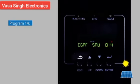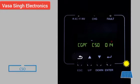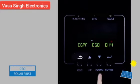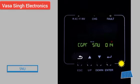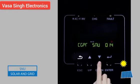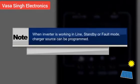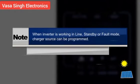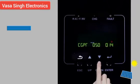Program 14: Charger source priority modes include CSO (solar first), CUE (grid first), SNU (solar and grid), and OSO (only solar). Note: charger source can be programmed when the inverter is working in line, standby, or fault mode.